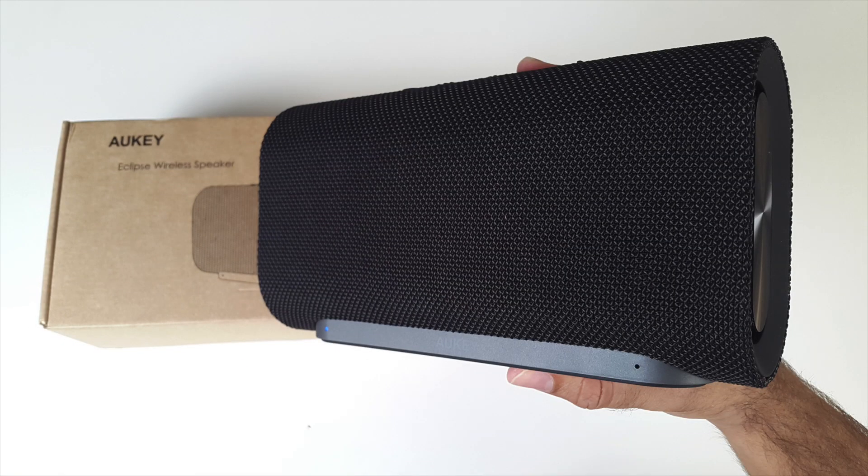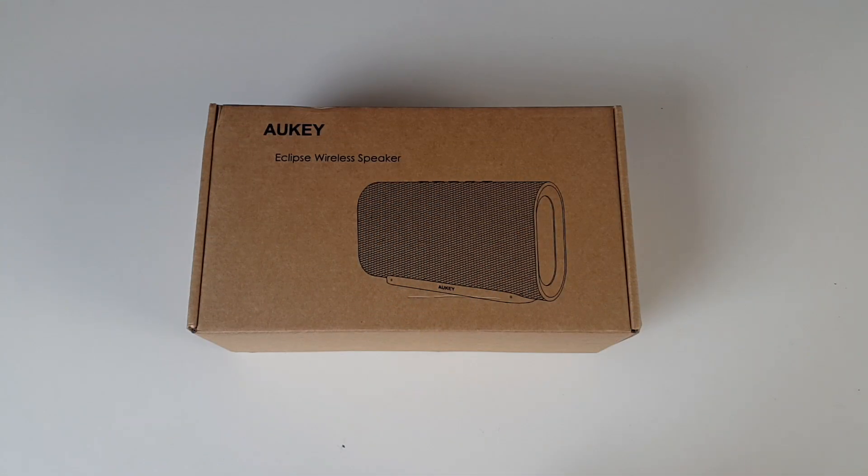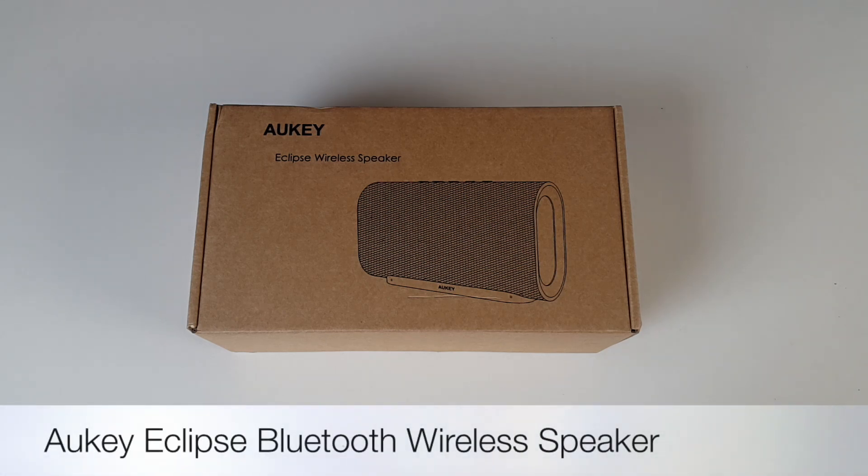What's up guys, I'm Chiggs and you are watching Chigstick Reviews. Today I've got my hands on a powerful 20 watt portable Bluetooth speaker. This is the latest Orky Eclipse.